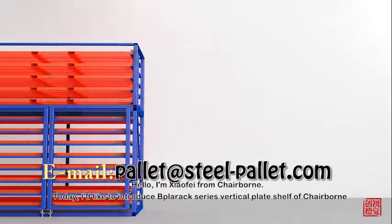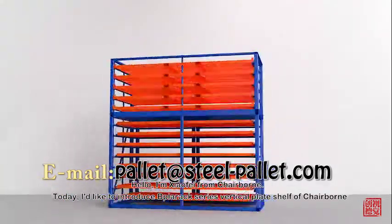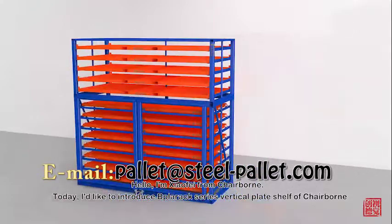Hello, I am Xiaofi from Tailborn. Today, I'd like to introduce Plarex's Vertical Plate Show for Tailborn.